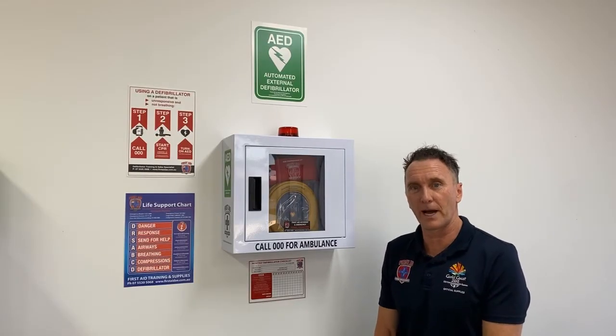Introducing the HeartSign 500p Cabinet Bundle from First Aid, Accident and Emergency — the defibrillator supplier to the Commonwealth Games and Parkrun Australia. Let's have a look and see what's in this particular bundle package.